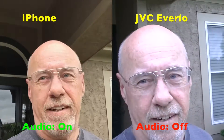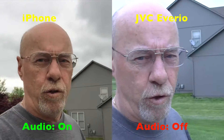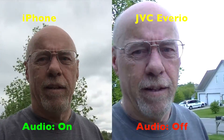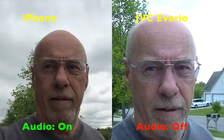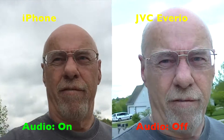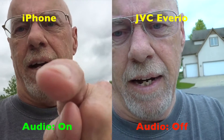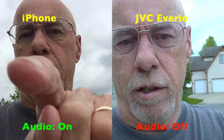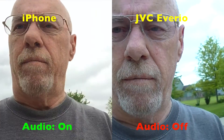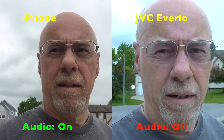Hey guys and gals, it's me, your old buddy Magnum over here at Magnum Videos. We are doing a test with the iPhone and the JVC Averio. I've got them both recording the same environment. I can tell from looking at the screen that the iPhone looks a bit more warm and yellow, while the Averio looks a little bit bluer — more like the old Ektachrome Kodak film.